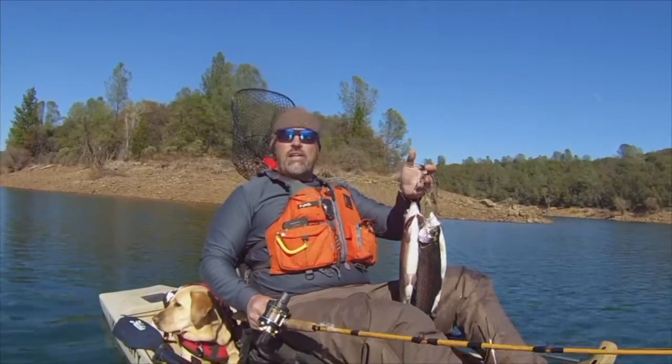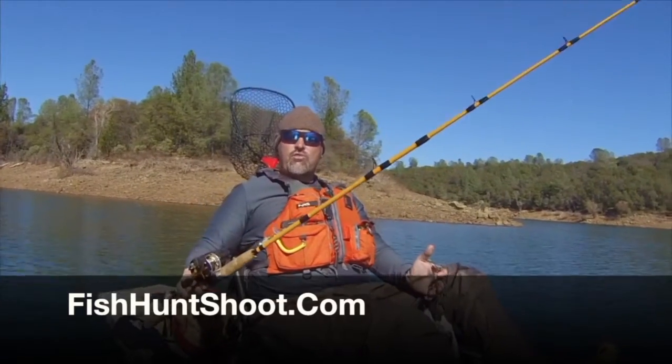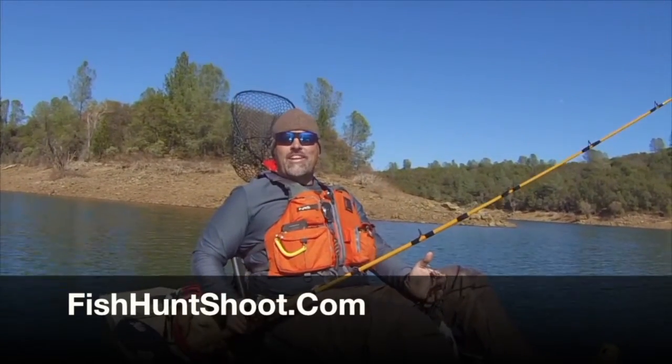If you don't want the expense or hassle of using a downrigger, pick up one of my yellow leadcore rods in the Fish Hunt Shoot Production store and get ready to yell fish on.